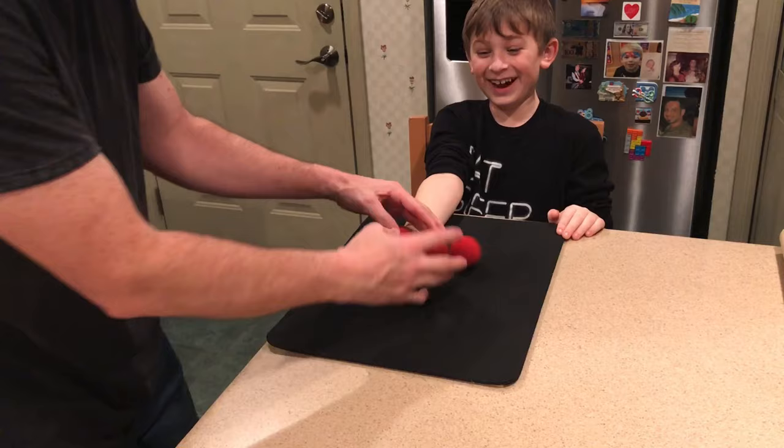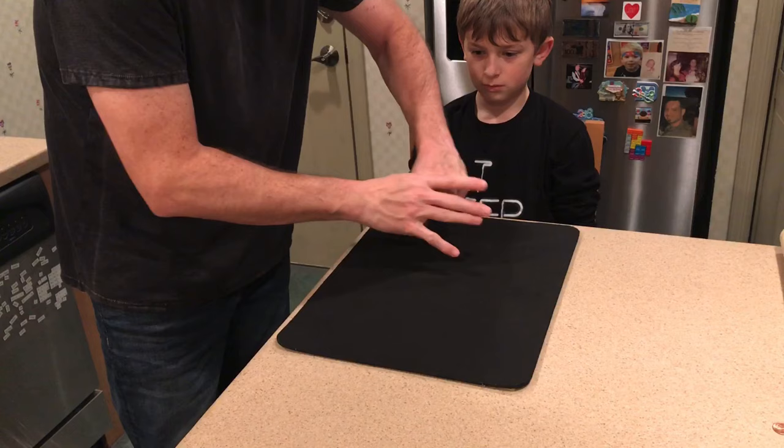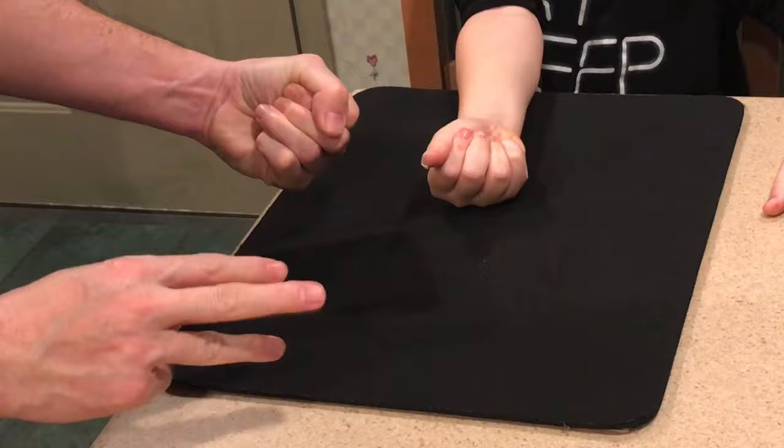Now the magician takes the balls one by one and stuffs all four of them into his left hand. He asks the spectator to blow on his hand and the balls vanish. Take a closer look as the magician places one ball in his hand and one into the spectator's hand — then he counts to three and the balls teleport together.